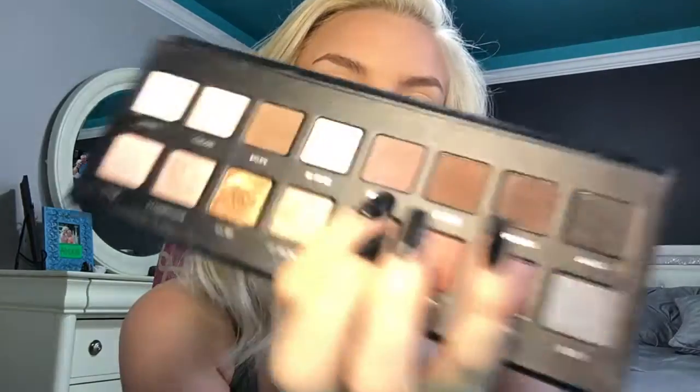I just primed my eyes with the Urban Decay original primer. I primed my eyes already and I thought I'd hit record, but I didn't — but this is what I used. Okay, so first we're going to go in with the shade Mauve.